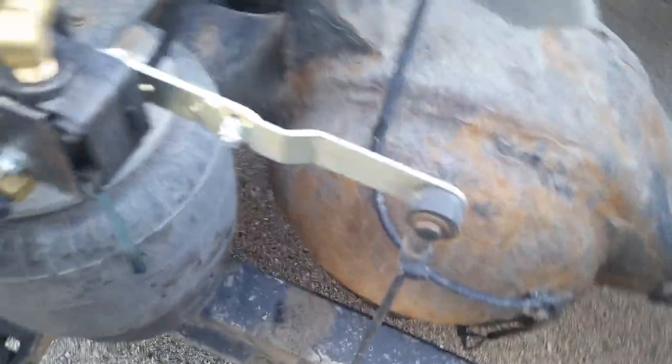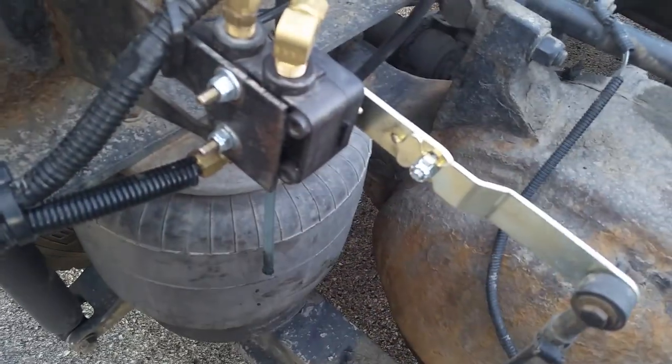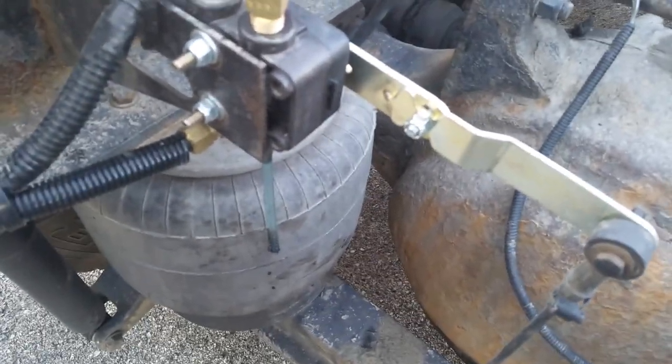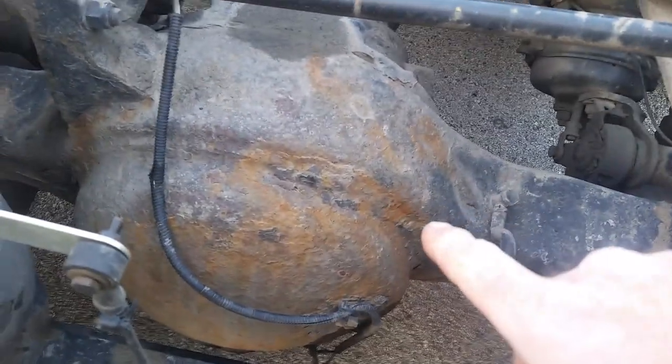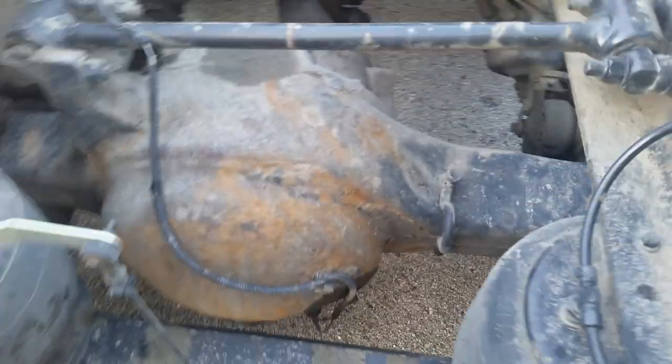So what you do is, once you get all this hooked up, you have to measure your air ride height. Now on your rear end — the rear rear end, not the front rear end. On the rear rear end, you have a line. There's a line that goes along the front of the axle.